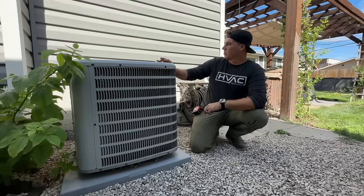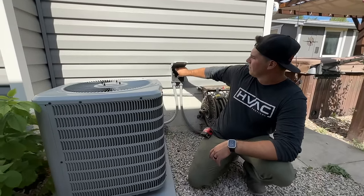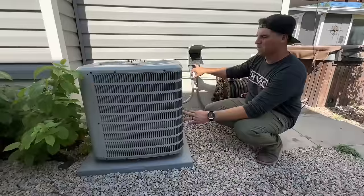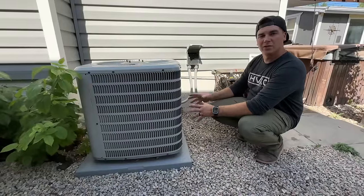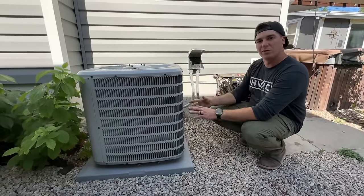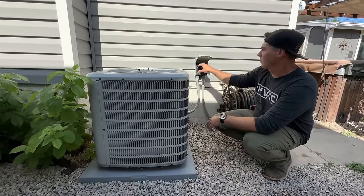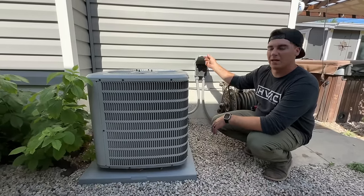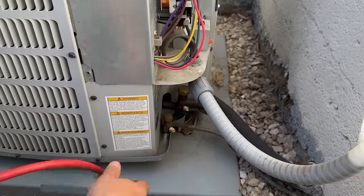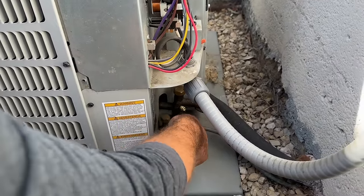The first thing we're going to do is disconnect our unit temporarily. Once we have our gauges hooked up, we're going to put the disconnect back in. We'll show you the whole procedure on how to pump it into the system, and once that refrigerant is locked in, we'll pull this disconnect back out. Our panel is off — we're going to go ahead and hook up our gauges, starting with the high side.